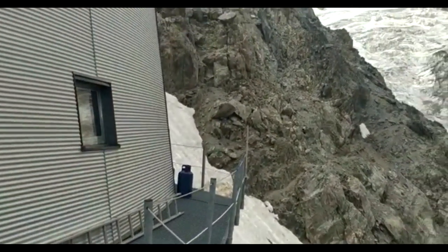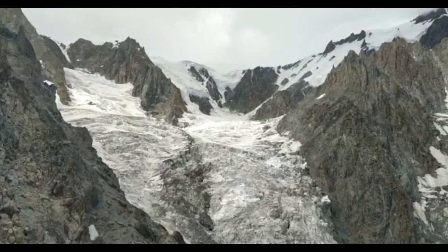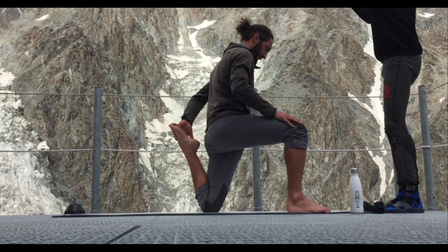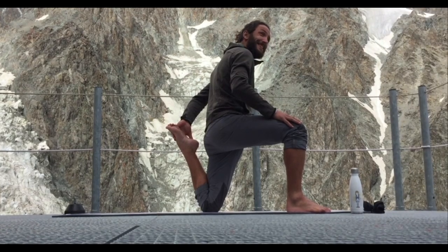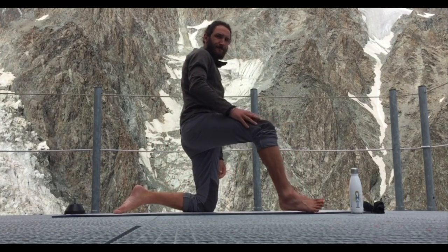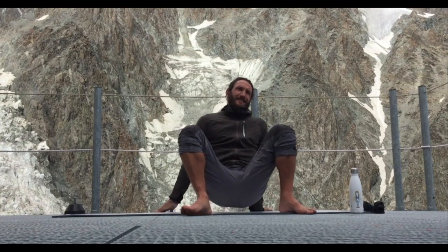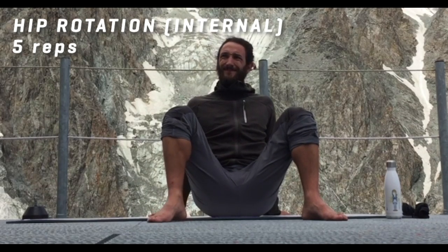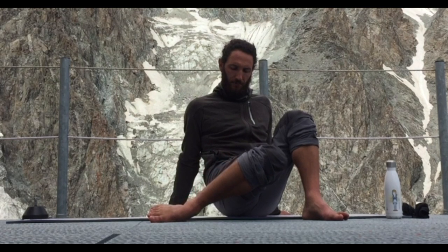Hope you guys are enjoying the glacial view — this is definitely one of the nicest places I've ever stretched. I'm so lucky that this refugio has a yoga mat you can just come and grab. Another refugio I was in on the way up here had a foam roller and that was amazing. All right, we're slowly moving up the body. We are now working on hip mobility — we're going to do some hip swivels. This is one of my favorite mobility drills at the moment.